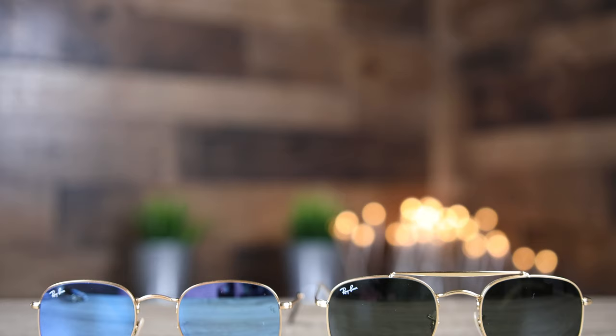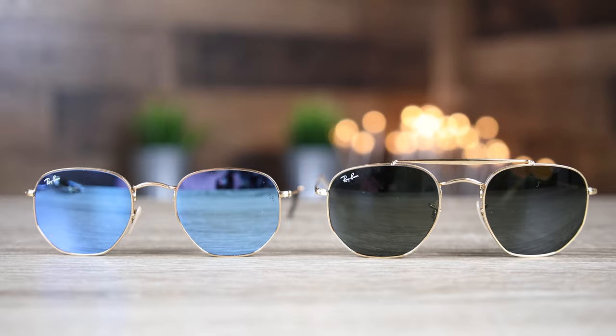Hey guys, welcome back to Shade Review. In today's video, we are going to be comparing the Ray-Ban Hexagonal Sunglasses against the Ray-Ban Marshall. The sunglasses are very similar and we're going to talk about the lens size and bridge width.